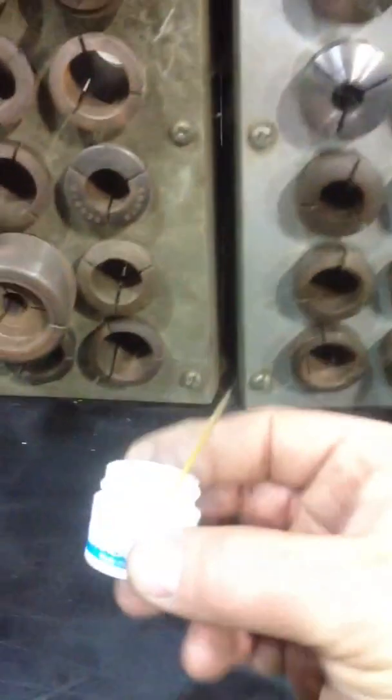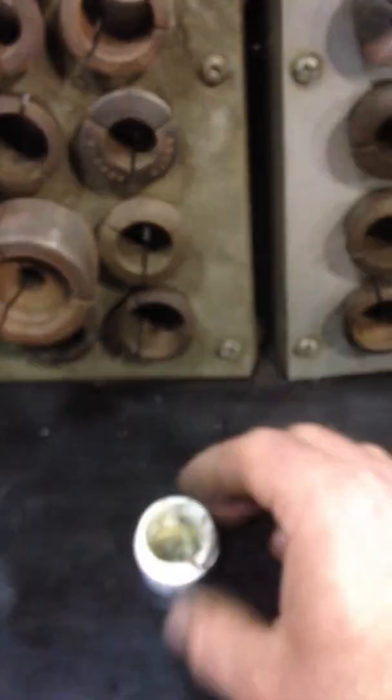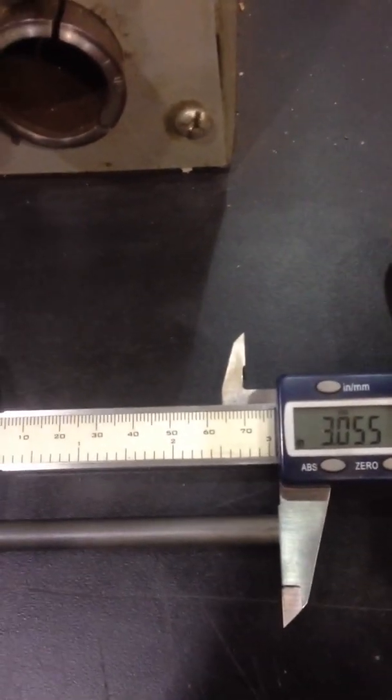What I got here is a 60 grit diamond compound, cutting oil, block of metal. The carbide piece I'm using is 3 inch OD, 0.055 long.